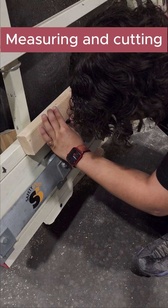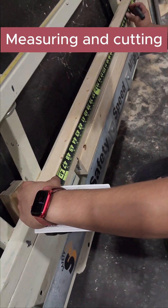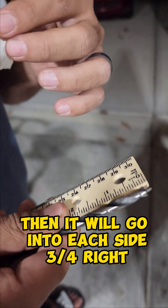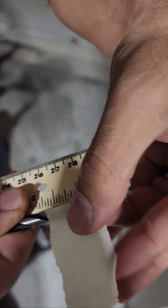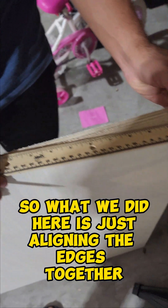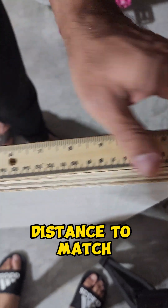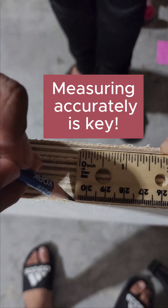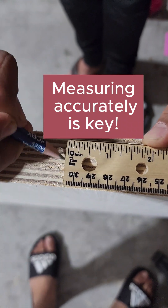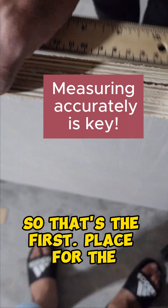We are going to mark it. Should I just measure it to be safe? Since we decided to go with dowels that are one and a half inches, they will go into each side three quarters. So I am going to put the tape here at the three-quarter length so I can know where to stop when I am drilling. What we did here is just aligning the edges together, and it is important to make the holes at the same distance to match. We are going to measure about one foot length and mark them all together so they all align. So that is the first place for the first dowel.